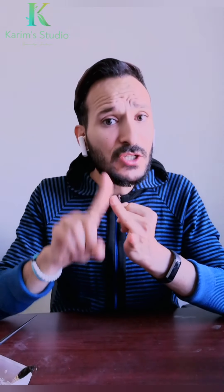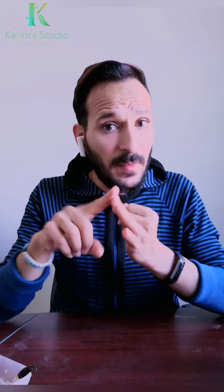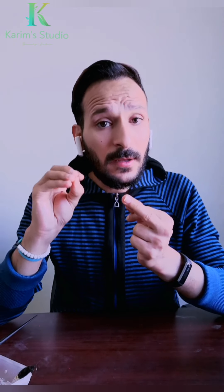لو شعر مسبوغ وعايزين نخسل لونه أو نسحب لونه، هنستخدم البودرة الزرقة. لأن الشعر المسبوغ بيكون فيه لون الشعر الطبيعي زائد الصبغة اللي فوقيه، فبالتالي في ألوان مركزة داخل الشعر ومحتاجين حاجة قوية. فهنستخدم البودرة الزرقة سواء للشعر الطبيعي من واحد لستة أو الشعر المسبوغ لو عايزين نسحب لونه.